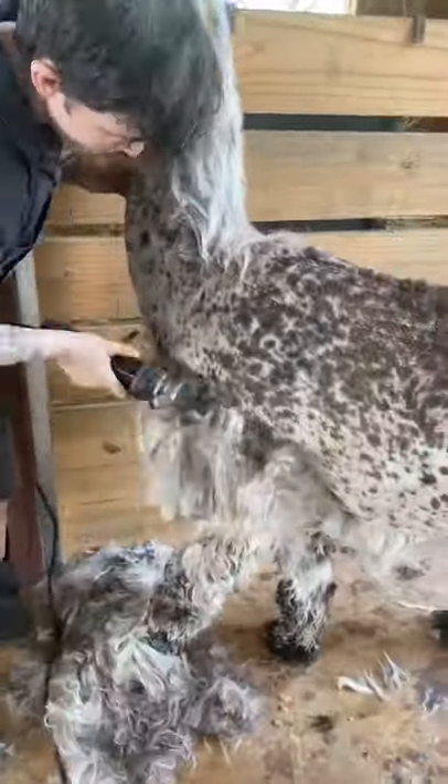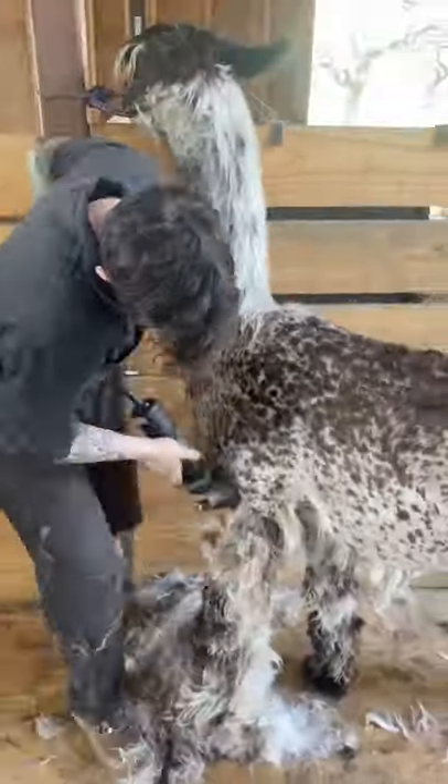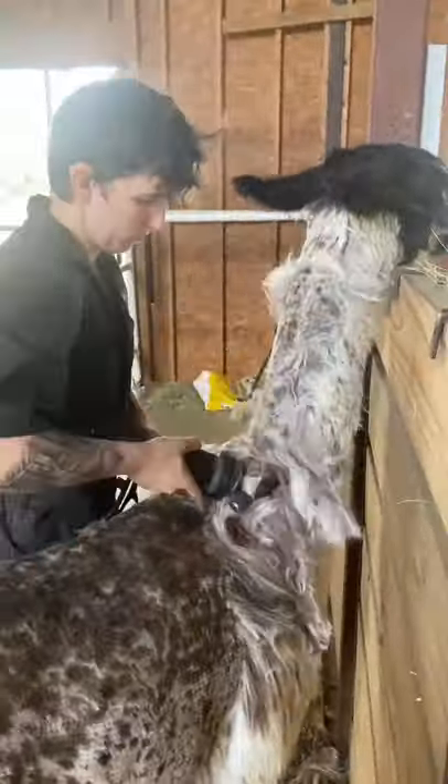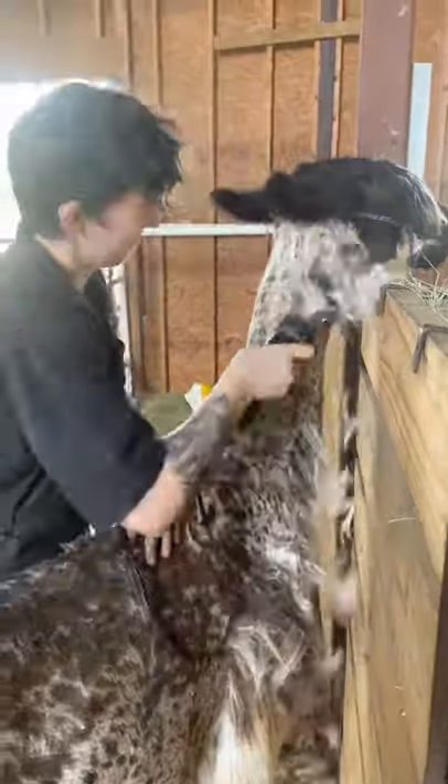Ren's long curly hair makes him a suri alpaca and all the spots make him an appaloosa. Suri fiber was originally just found in alpacas but with a little crossbreeding magic we developed it in llamas too.